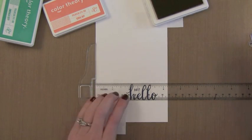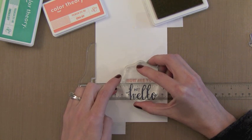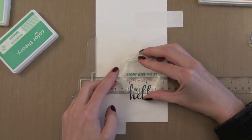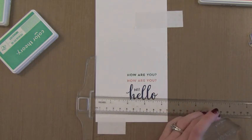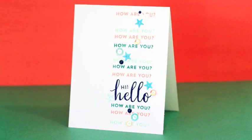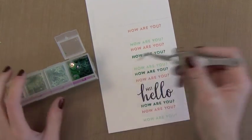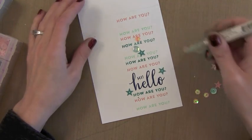I wanted to stamp the 'how are you' repeatedly going up and down the card, but I wanted to make sure it was straight. This is my trick for doing straight messages: I take my T-ruler and I line it up on the edge of the card. Then when I'm stamping I can just line up my stamp right along that straight edge. This works every time. It's so much easier than using a stamp positioner or using grids or drawing pencil lines. I just really like the T-ruler — it's an inexpensive tool and it works great every time. So I went ahead and stamped that repeatedly with the different colors kind of randomly going above and below that greeting. Now I've got my tweezers here so I could pick out a few different sequins that match the ink I used — it matches perfectly.